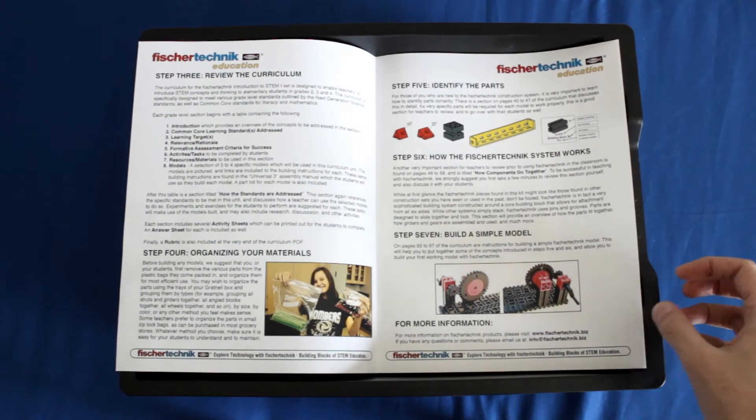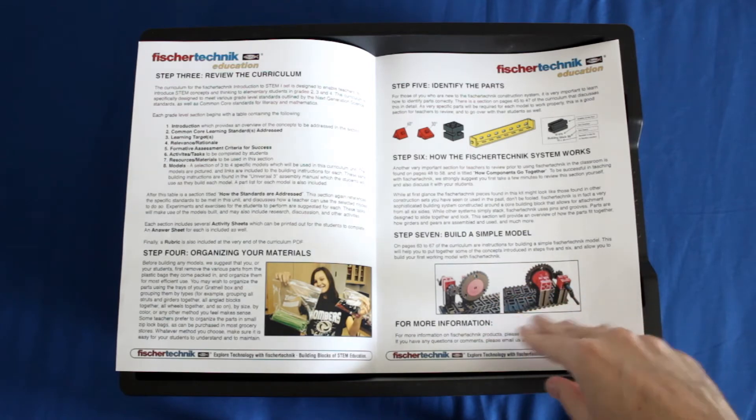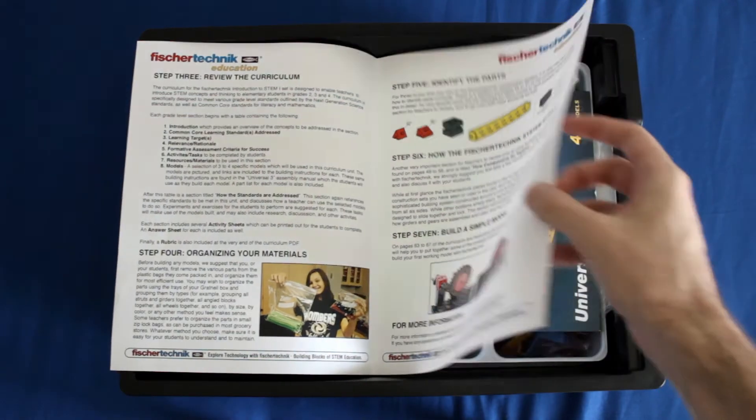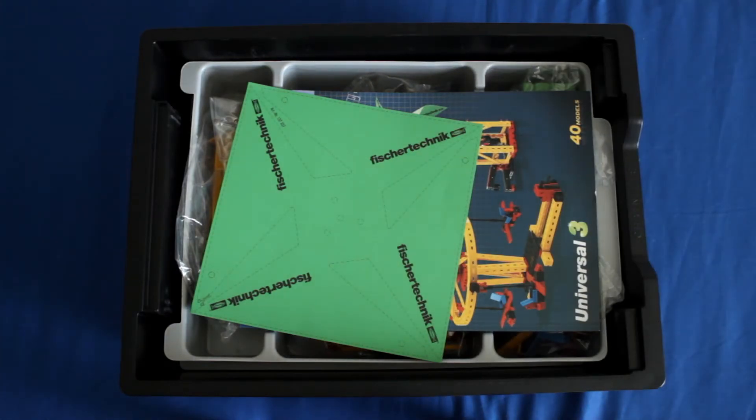Lastly, the guide is going to point you to a specific section of the curriculum on how to build a very simple model — you can think of this almost as a tutorial to get you and your students familiar with how to use the Fisher Technics system. It's going to be a very primitive model that you can do very quickly, but it's going to help you understand how to use Fisher Technics and how to proceed from there. So you definitely want to make sure you read through the whole thing before you start building your models.